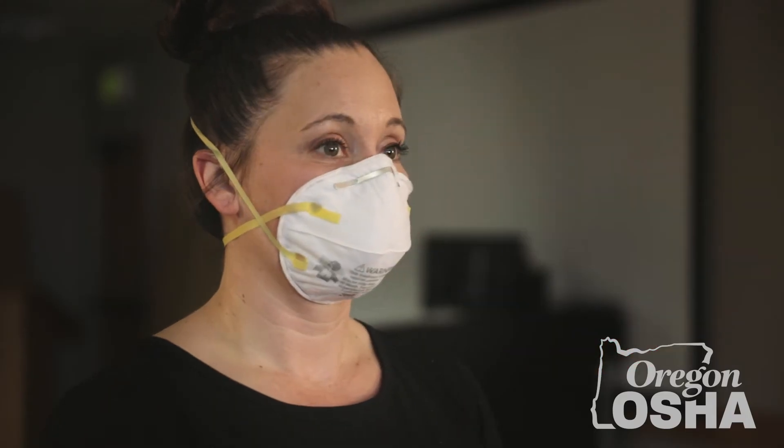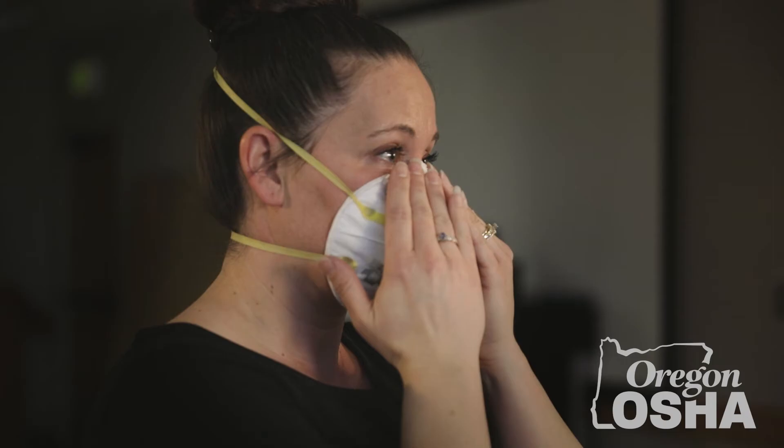Do not criss-cross the straps. Make sure your mouth and nose are covered by the respirator. If it has a metal nose piece or strip, use both hands to mold it to the shape of your nose.